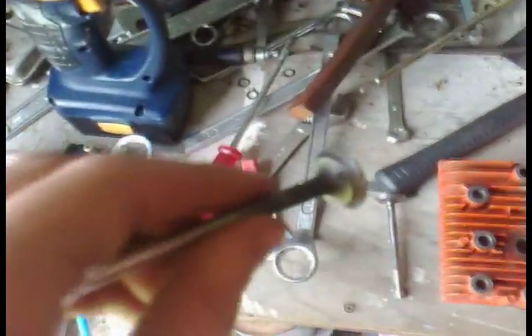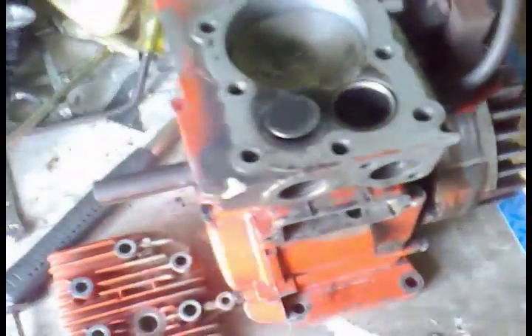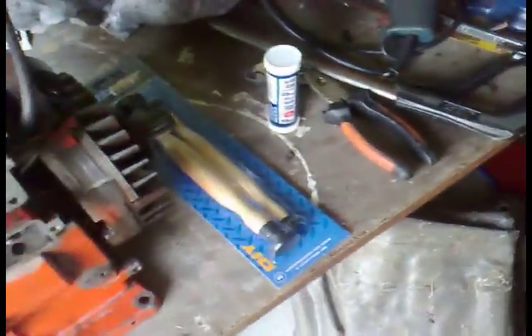This is the exhaust valve — it's smaller than the intake valve, just heads up on that. I used the grinding wheel with the wire brush attachment to polish them. I was going to use a standalone wire brush but it turns out mine is stuffed — it's no good, I need to throw it out.